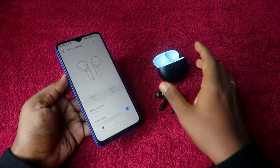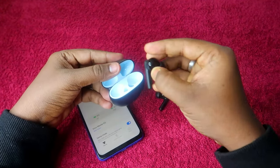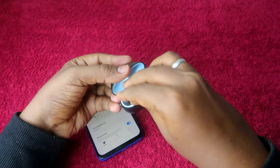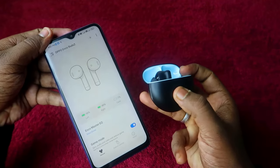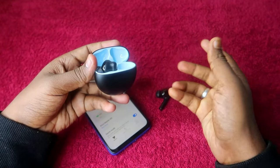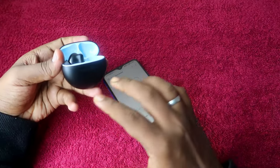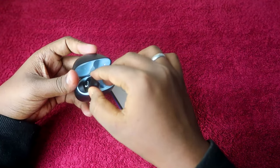You can customize controls as per your preference. For example, double tap on the right earbud can be changed to voice assistant or game mode. If you want to check the charging case battery, place either earbud into the charging case briefly — you will then be able to see the exact battery level of the case. Currently I have only one percent battery in the case. You do not need to keep the earbuds in the case all the time — just place them briefly to check, then take them out and continue using.